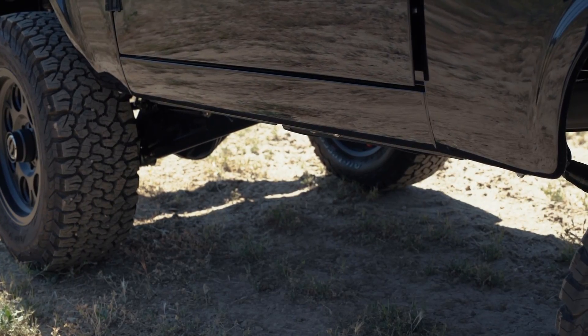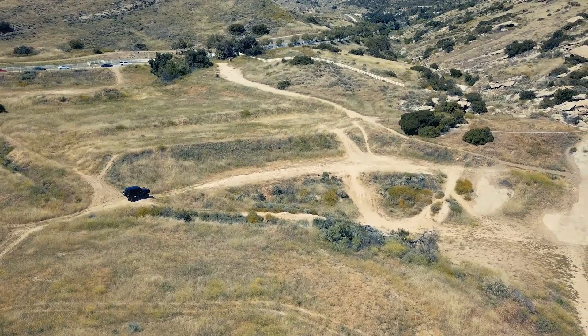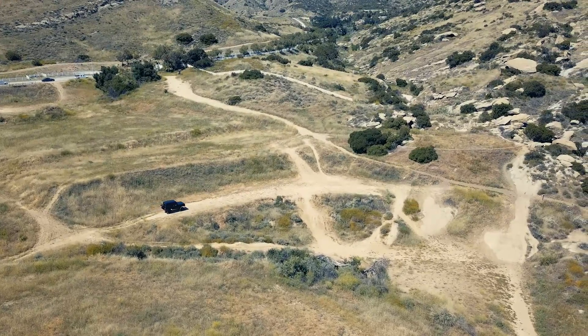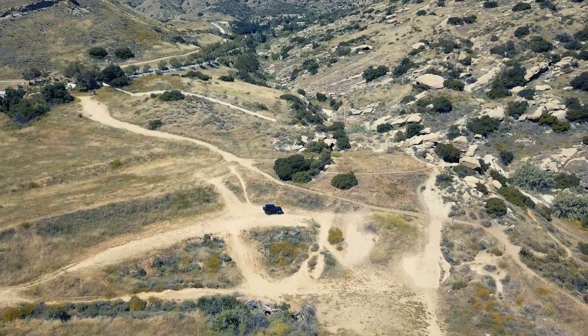We also have the Amp Research Power Steps. Thank you so much for taking the time to watch yet another one of my build videos. Should you have any questions, please feel free to reach out to us — old school telephone at 818-280-3333, or the website at icon4x4.com, or find us on Facebook or Instagram at icon4x4. Thanks again, I hope you're well. Stay safe and I'll see you again real soon.